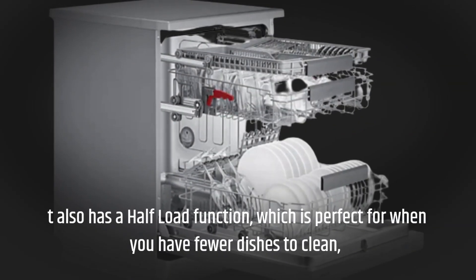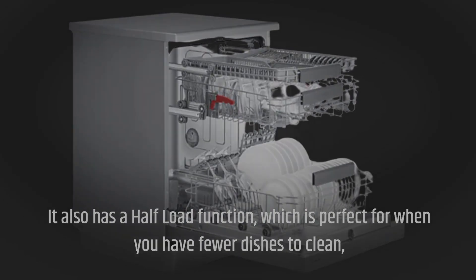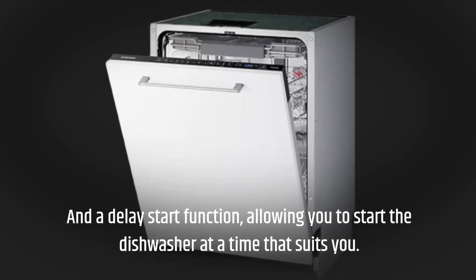It also has a half load function, which is perfect for when you have fewer dishes to clean, and a delay start function, allowing you to start the dishwasher at a time that suits you.